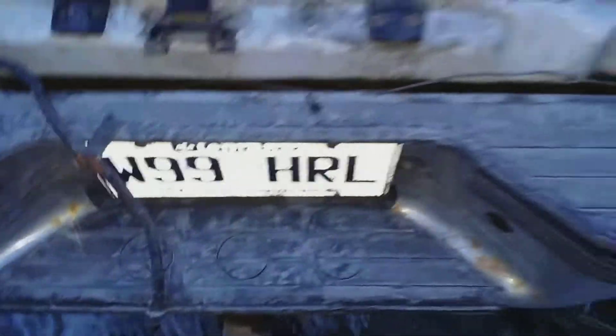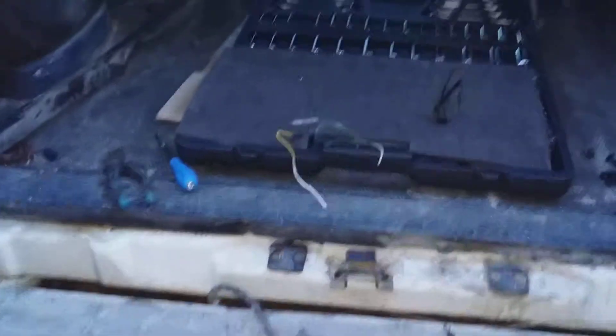We checked it out and the reverse lights are still not working. So further investigation — we're going under the Suburban. There's another wire on the passenger side I can see was spliced into, but underneath the truck, so I'm gonna further investigate that and check it out.